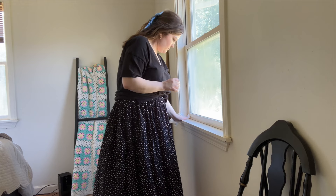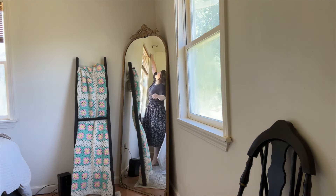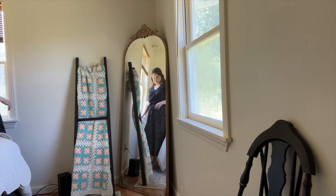Just taking pieces throughout my home that maybe didn't have a home, or that I could repurpose and use in here, just to make this room feel a little bit more inviting and cozy and homey for our guests.